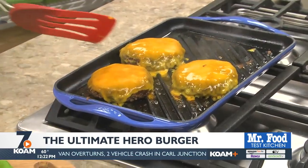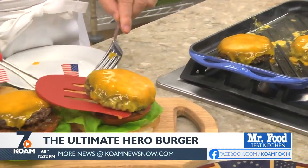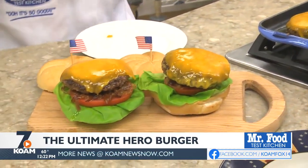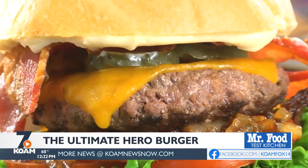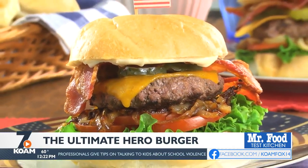Once they're cooked to our liking, we melt some cheese over them and place them on buns that we've already topped with lettuce, tomato, and caramelized onions. Then we finish each one with sliced pickles, crispy bacon, and our tasty five-star mayo.